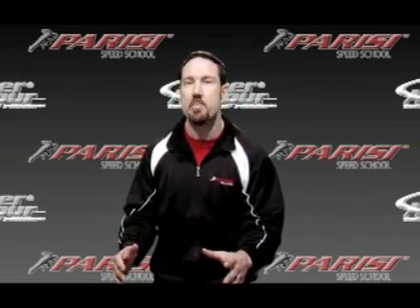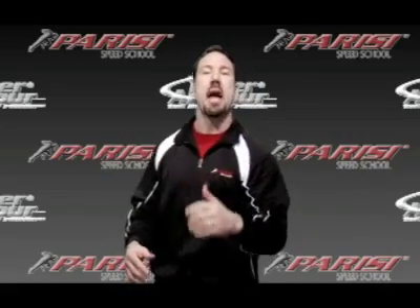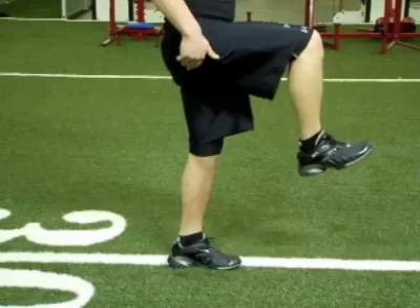What a lot of people don't understand about speed training — and this is the secret — is if I want to run really fast that way, my foot has to push really hard and fast into the ground that way, and that is force application. So you've got to land on the balls of the feet, recover the legs well, have great arm action, but now that foot has to hit the ground hard, and it's got to hit the ground fast.